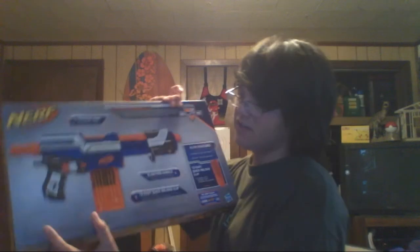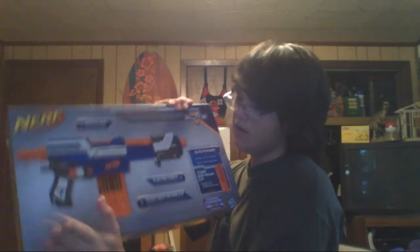Let's go over some of the box. Basic sides, top, bottom. Here is the back — as you can see, it's very different; it's not advertising any other elite blasters, just a blank spot right here.